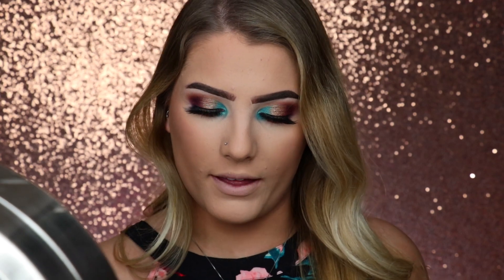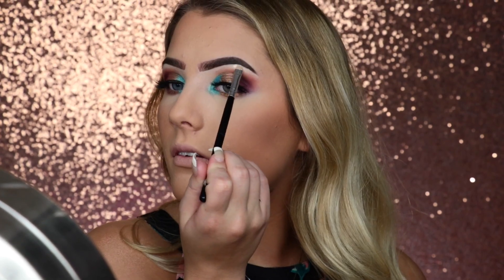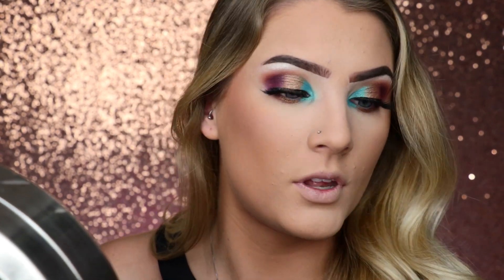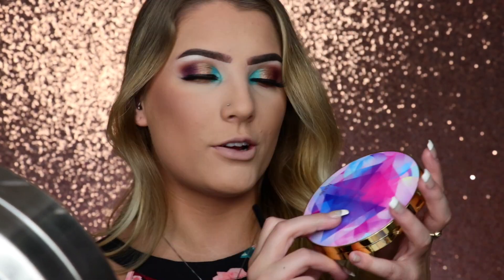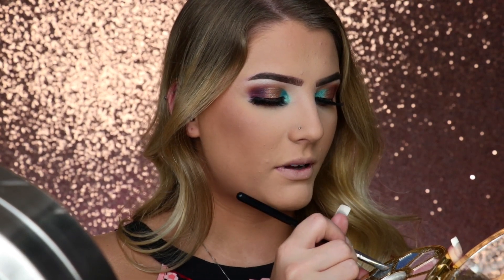Since I don't have the Makeup Forever Starlit Powder, I'm going to use the same highlight that's in her palette. So I'm going to use this really small tiny brush and apply this highlighting shade right here to my brow bone. I'm going to use this Tarte palette — this blue right here is so light and just perfect — and I'm about to use that one.